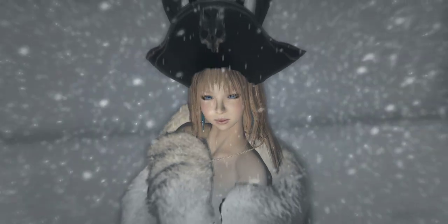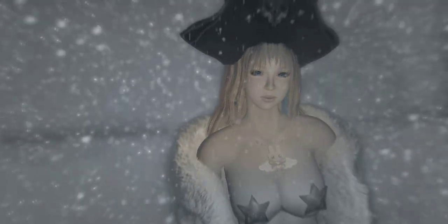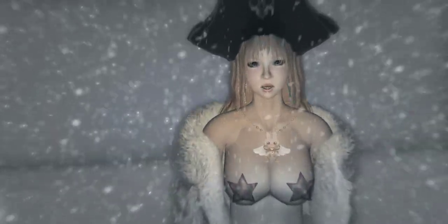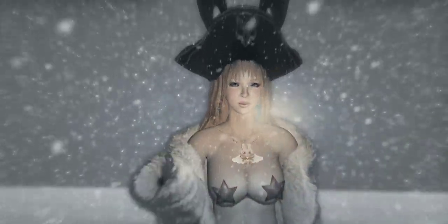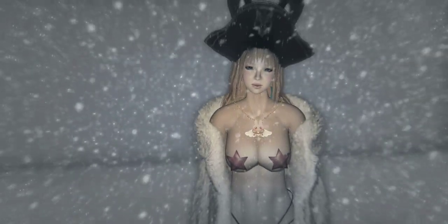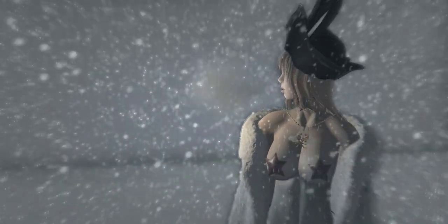How to make afros? We studied a whole bunch of types of hair-making and afros came up during the dry run of this tutorial. Afros are a no-go — we tried and it came out terrible. We made one good afro but it was so high-poly we had to upload it in parts in order to get it in-world. So I don't know how to make afros — you're on your own with that one.